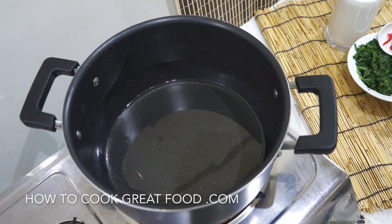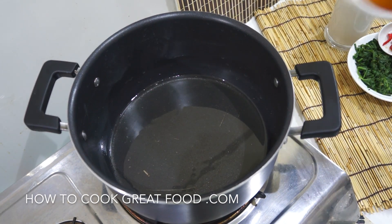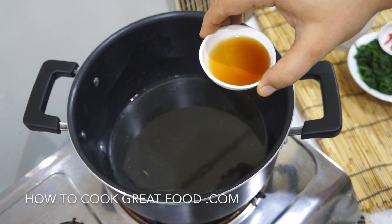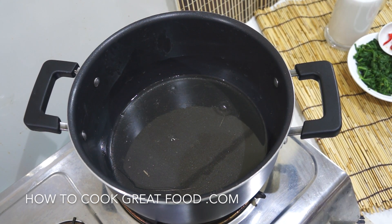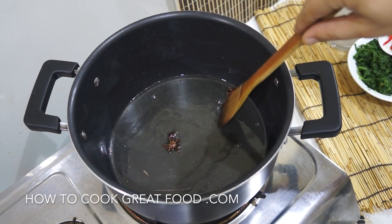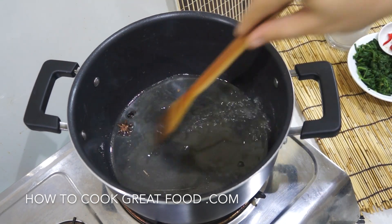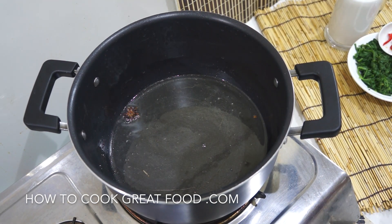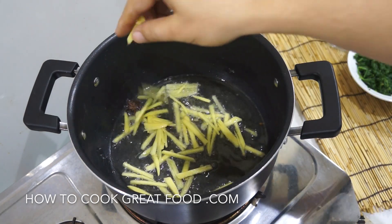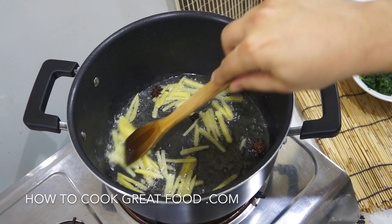Let's get started. I'm using a pot — you're going to need a lid at some point. I've got a touch of sunflower oil in there. The reason I'm not putting the sesame seed oil in now is because it will burn off and we'll lose the flavour; I like to pour it in at the end for a beautiful nutty flavour. Our oil's heating up and we're going to first go in with our star anise to infuse the oil. Now we're going in with our ginger — I'm using quite a lot today. I just love it and it works really well in this dish. Then in goes our garlic.